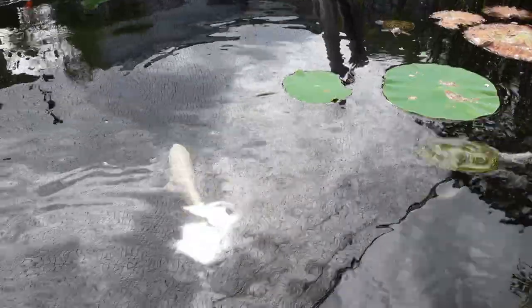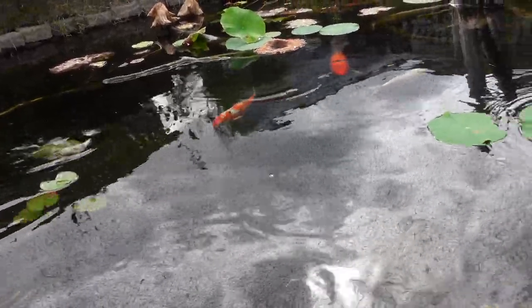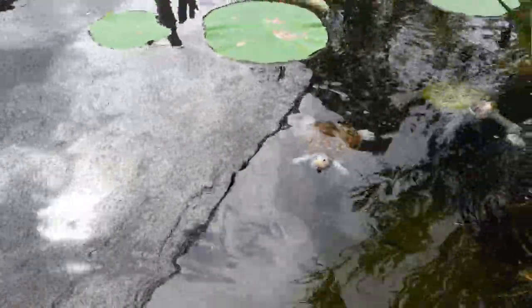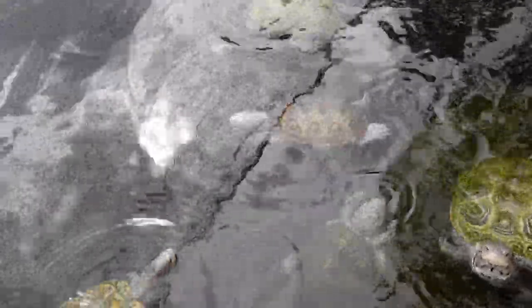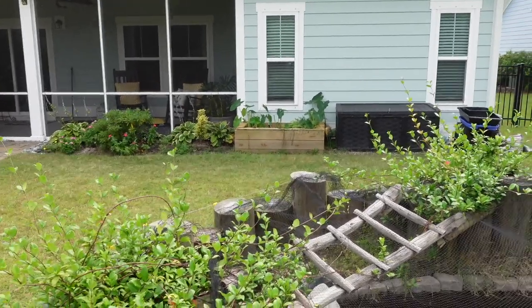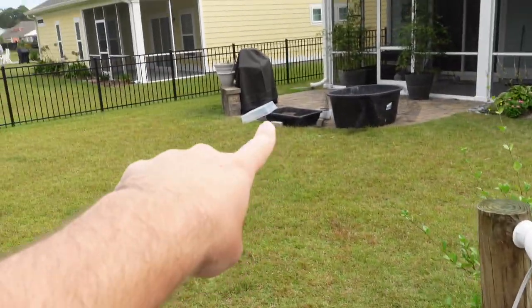I don't bring turtles in unless there's a purpose. Mr. Urkel came out of brumation last year with a respiratory infection, so he'll be coming inside. Mr. Pancake, because of his prolapse, will also be coming in. Some of those problem turtles that are susceptible to issues I'm going to bring inside. The spotted turtle and box turtle will probably be fine — they're easy to care for indoors, literally just needing a large concrete mixing tub as their setup.